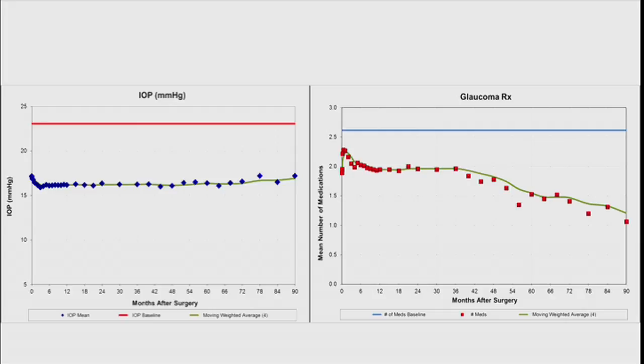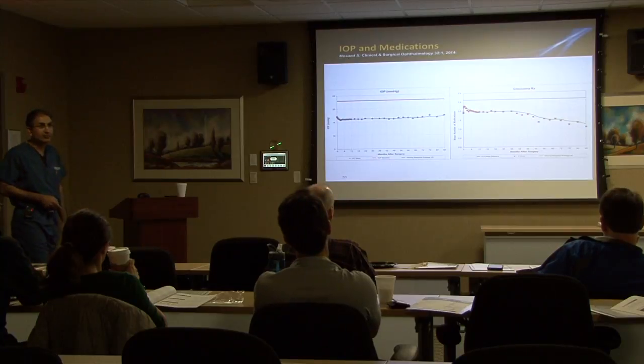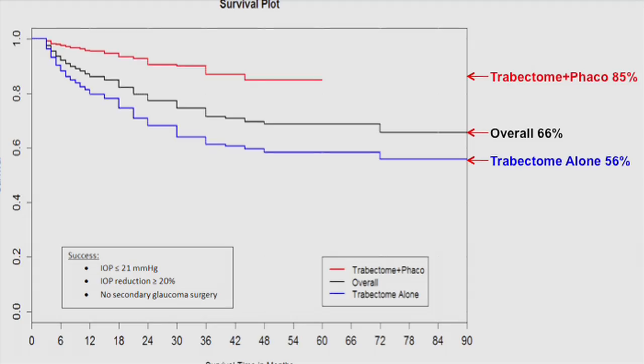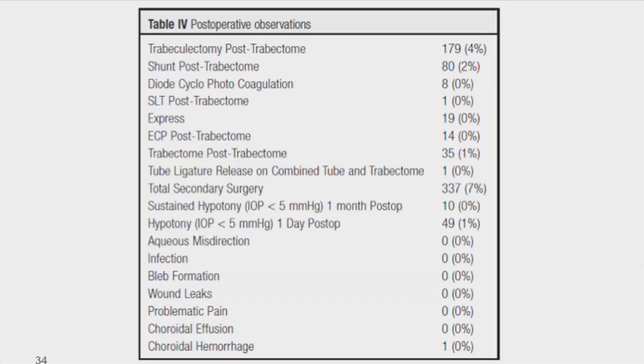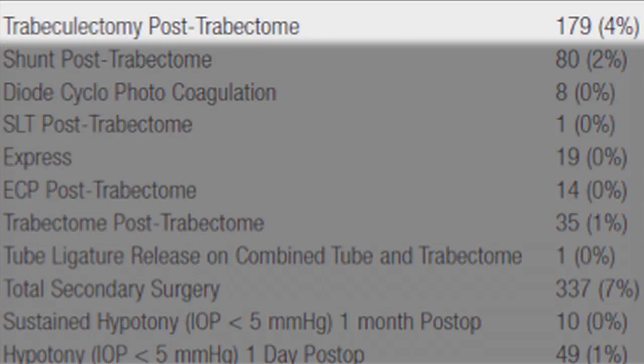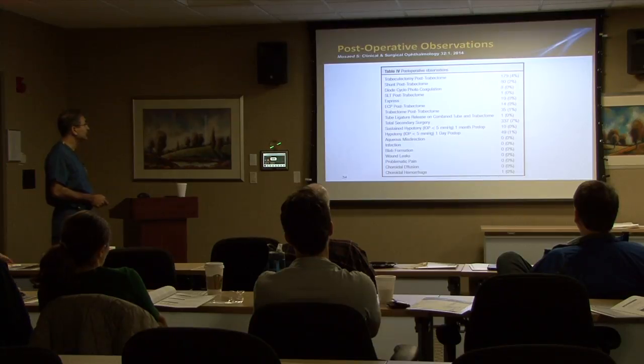This is 84 to 90 months of data. What's also interesting — and I don't have a good explanation for this — is how the number of glaucoma medications gradually dropped over that same period of time. The survival curves are interesting because trabectome plus phaco works better and longer than trabectome alone. Probably less than 1% of the trabectome cases I do are standalone trabectomes — most are phaco-trabectomes. Notable: 4% of trabectomized eyes ended up requiring a trabeculectomy afterwards, and 2% ended up getting a tube. There were no cases of aqueous misdirection. There were 10 cases of sustained hypotony at one month post-op, and 49 cases (1%) at one day post-op.